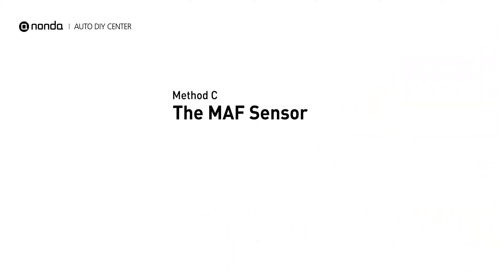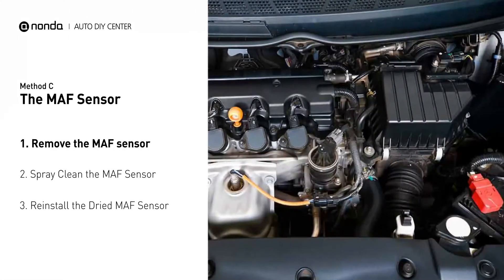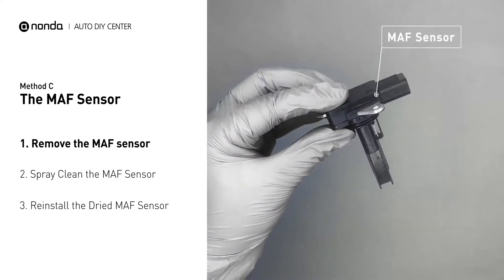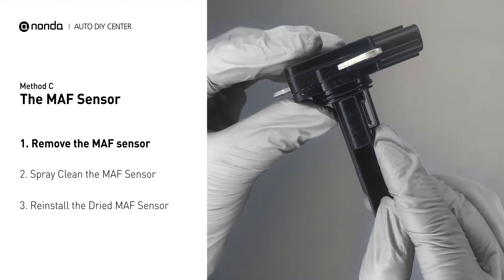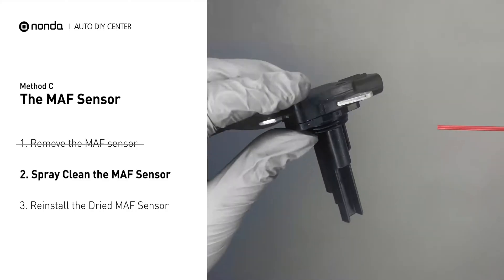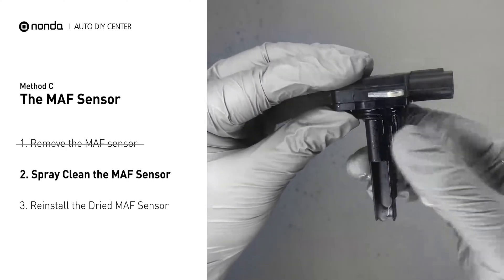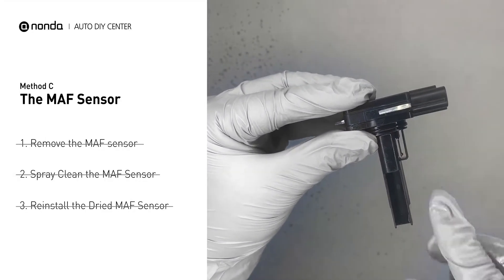Method C: the MAF sensor. MAF sensors are located between the air filter and the throttle body. Carefully remove the MAF sensor from your car and do a quick inspection. The wire inside often gets dirty and needs to be cleaned. Spray the MAF sensor cleaner onto the wire perpendicularly to the ground so that it won't damage the MAF sensor. Reinstall the MAF sensor back in the car after it gets dry.